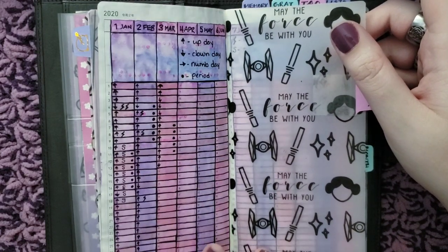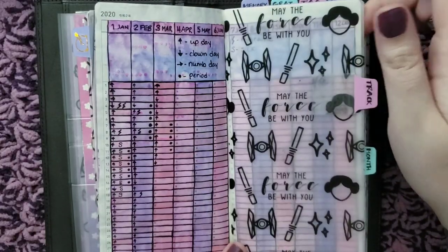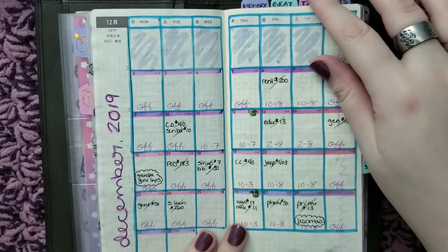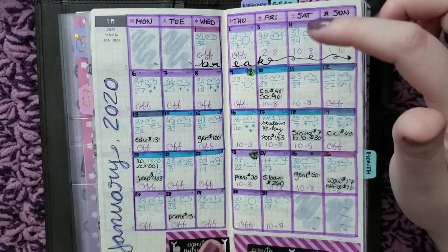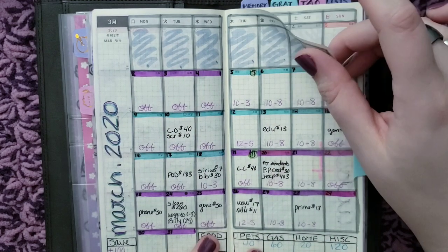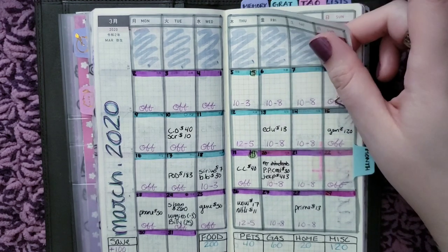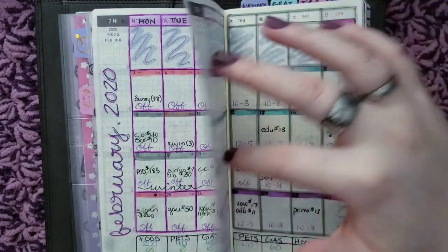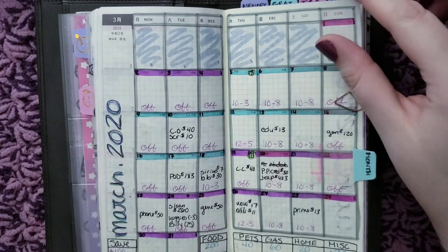I think this is Banana Doodle Shop vellum — Star Wars themed — just to divide the year in half. It helped me find things easier before I added tabs; now I have tabs. Here are my monthlies — they're not anything special. It's pretty much my husband's work schedule, bills, birthdays, and this month I did the weather. I'm also writing my cash system — how much I'm taking out of each paycheck for certain categories, how much I'm throwing into the savings account, how much I took out and how much I had left. Just keeping track of that there to utilize the space.